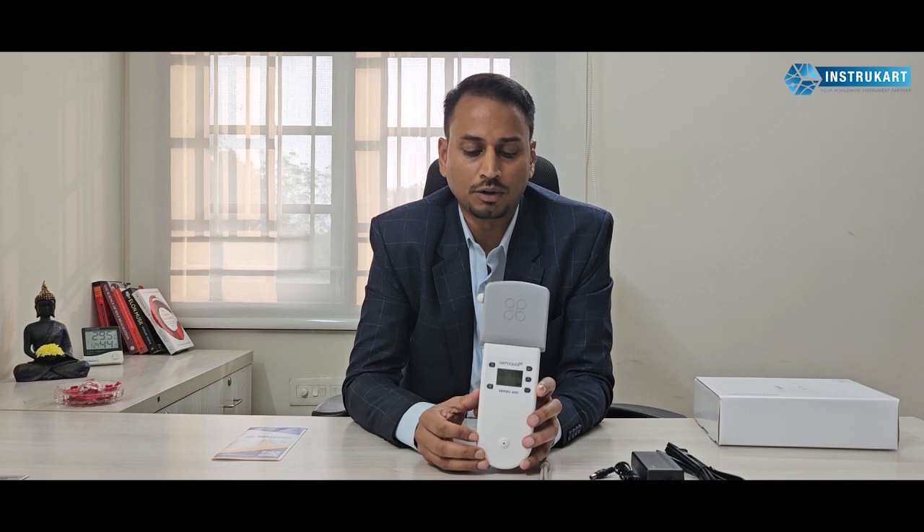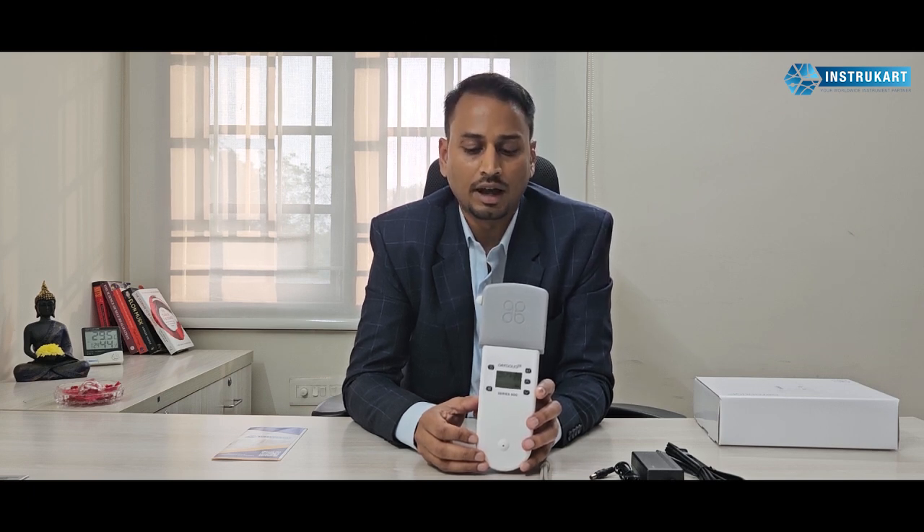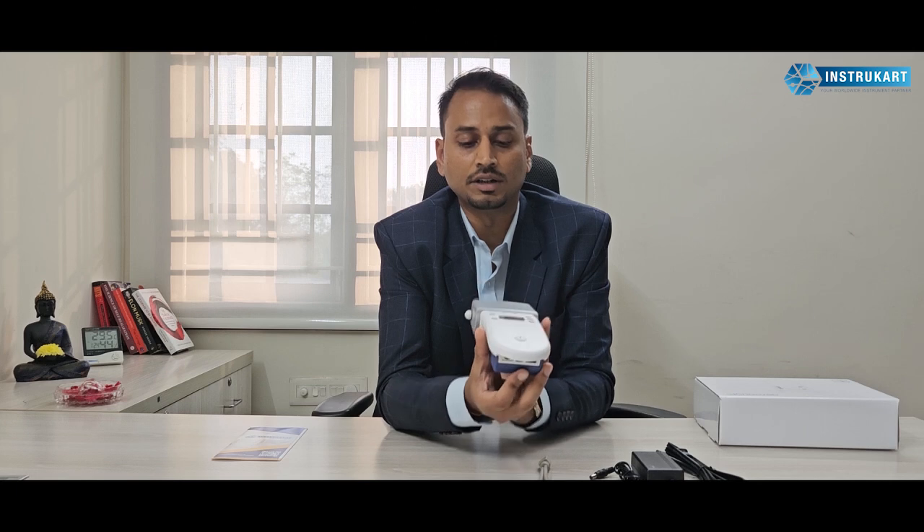This particular monitor has great value for the price. And this air quality monitor has got a lot of communication options as well. It has RS-232 to USB communication and also 0 to 5 volts analog output.